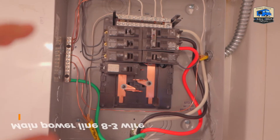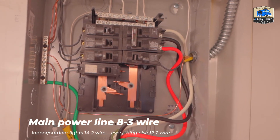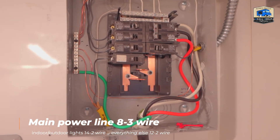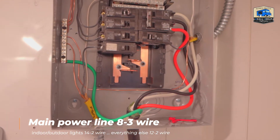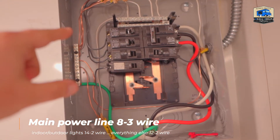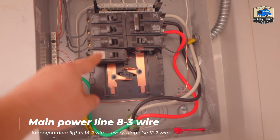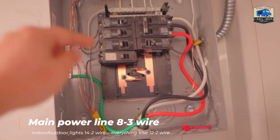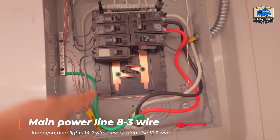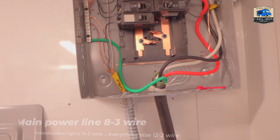As you can see, the main power line is this one. Everything else uses 12/2 wire and 14/2 wire. The 15-amp breakers use the 14/2 wire, and everything on the 20-amp breakers — outlets, water pump, and refrigerator — goes with the 12/2 wire.